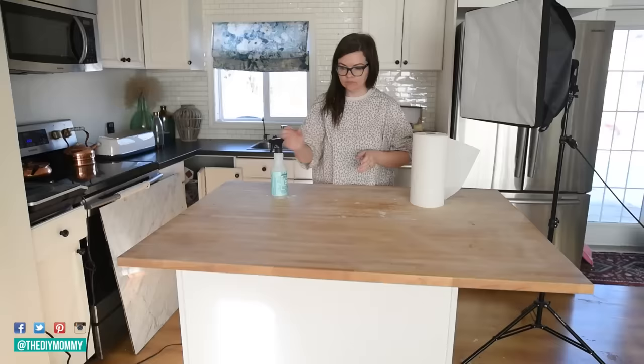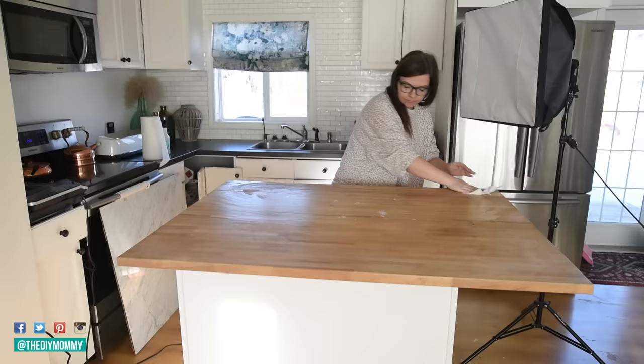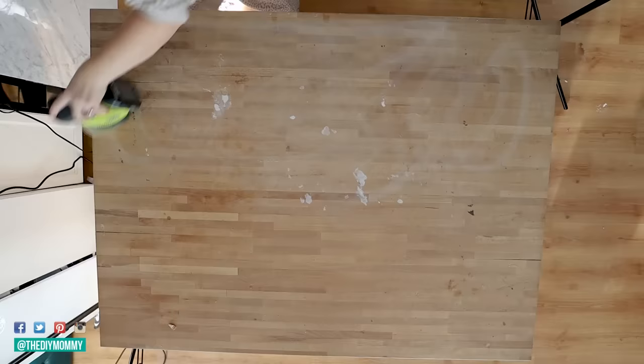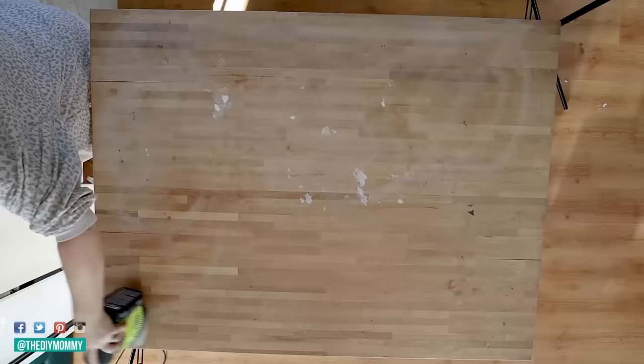Step number one is to make sure that the surface you're installing the contact paper on is really clean. For a laminate surface you're going to want to wipe the entire thing with a degreasing cleaner — something as simple as Windex is going to work. And if you're working with a wooden countertop surface like I am here, you might even want to give your surface a quick sanding. In my case I use this countertop in my studio for all sorts of crafts with glue guns, so there's glue on here that I want to sand right off.